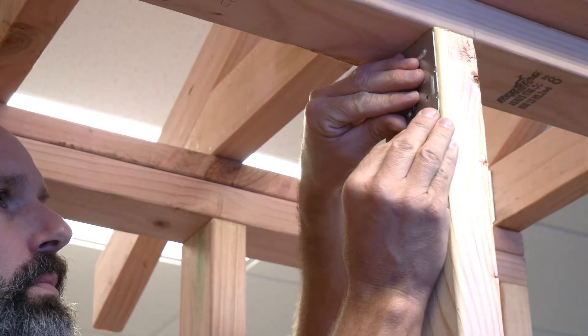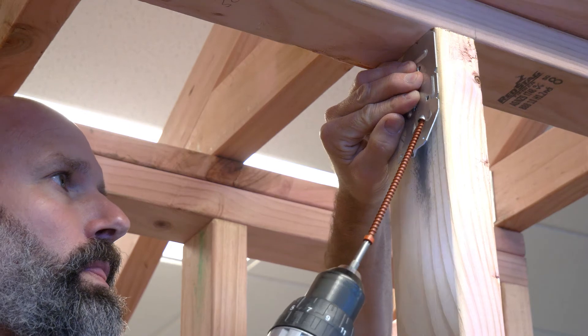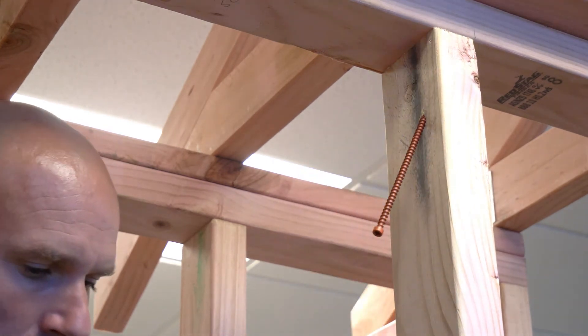The stud to top plate works the same way. The best thing here is that when you're done you've got nothing in the way of the cladding or plasterboard. No more checking straps in.